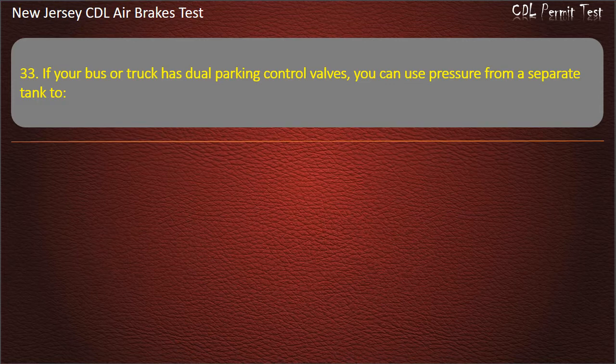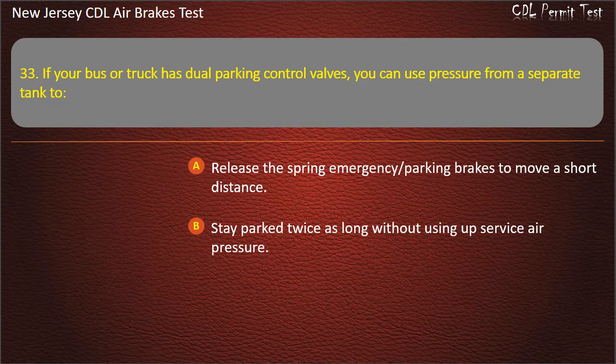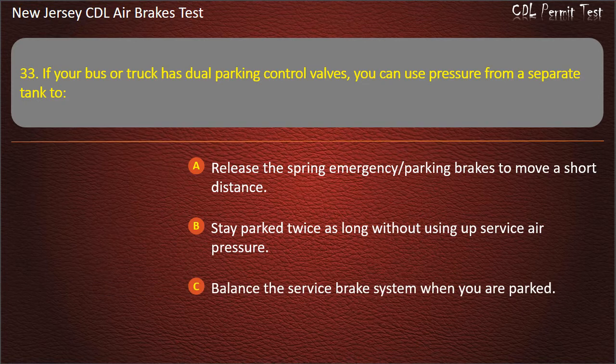Question 33. If your bus or truck has dual parking control valves, you can use pressure from a separate tank to: Release the spring emergency parking brakes to move a short distance; Stay parked twice as long without using up service air pressure; Balance the service brake system when you are parked. Answer: Release the spring emergency parking brakes to move a short distance.